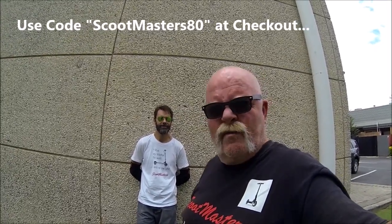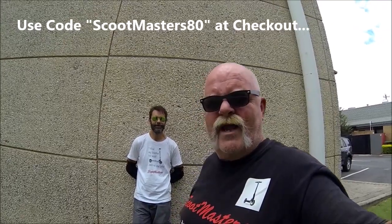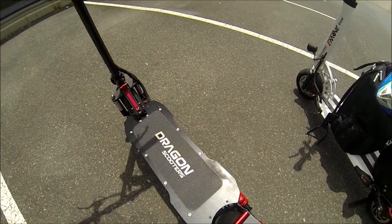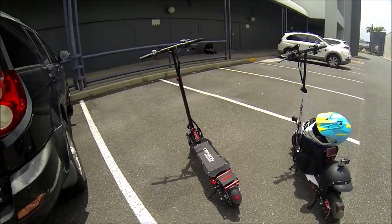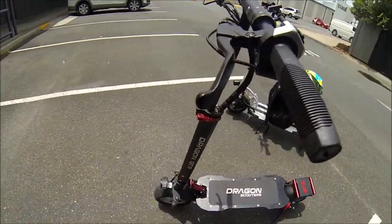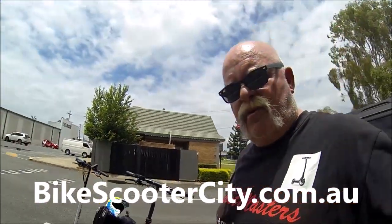Righto gang, there you have it. We're giving this scoot five stars — nice bit of kit. I'll put a link down here where you can buy one if you want one. I think we might even have a Scootmasters discount code available for them too — click on the link below and find out. Love you guys. And our chase scoot today, gang, was the ever-reliable Dragon GDR supplied to us by our good mates at Bike Scooter City. We quite often use the Dragons for chase scoots and camera scoots, and we also use them for tow scoots because they always make it home every single time.